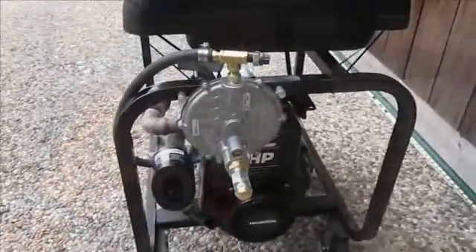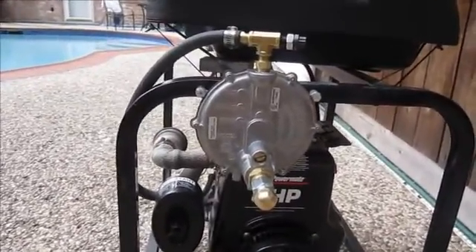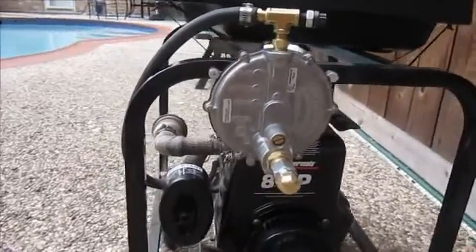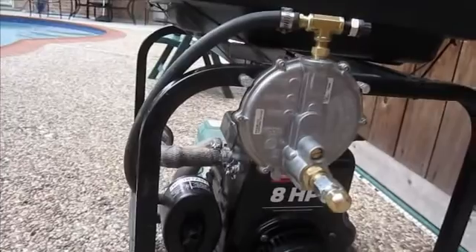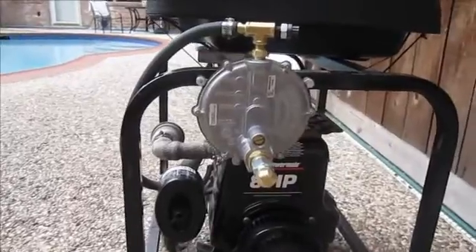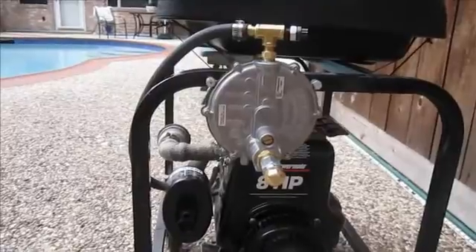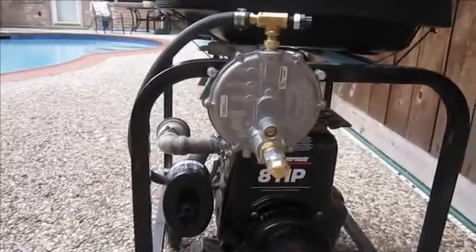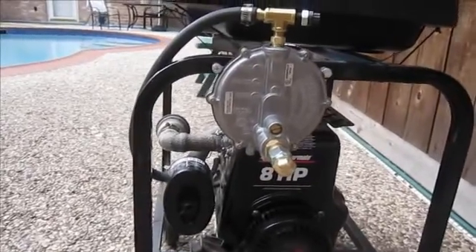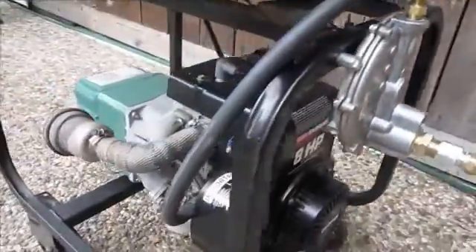Here we are with the regulator installed. I just drilled two holes in the frame, screwed it on, and hooked everything up per the instructions — pretty straightforward. The total cost of this conversion is about $280: the kit from U.S. Carb with shipping was $200, a 12-foot half-inch hose with quick disconnect was $60, and about $20 in fittings and parts.